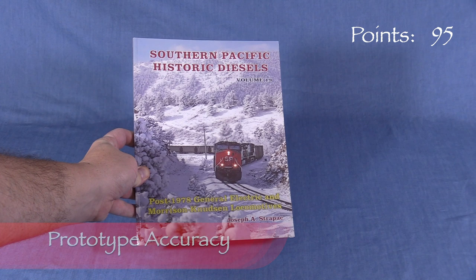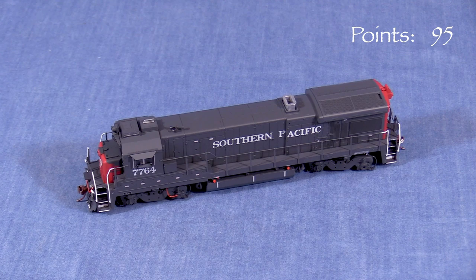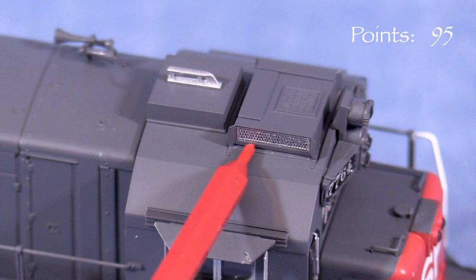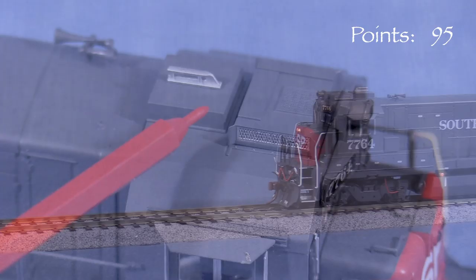I compared the model to photos I found online and to photos inside Southern Pacific Historic Diesels number 19. Overall, Rapido's model appears to be a close match. Hard-to-fix details like radiator grills and hood doors appear to be in the right places. These SP units had a lot of stuff on them, and the model does a good job reproducing the overall look. They did a good job with the air conditioner and the SP-style antenna box on the cab roof.